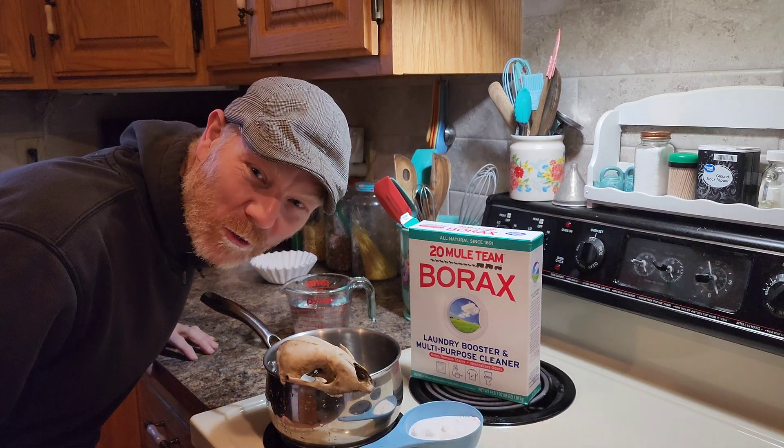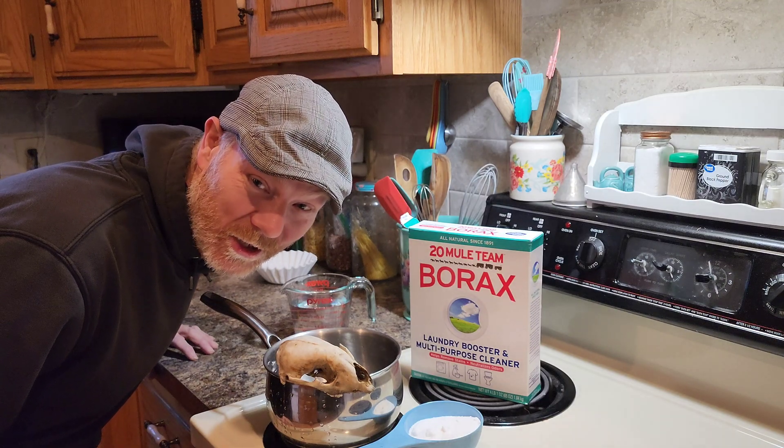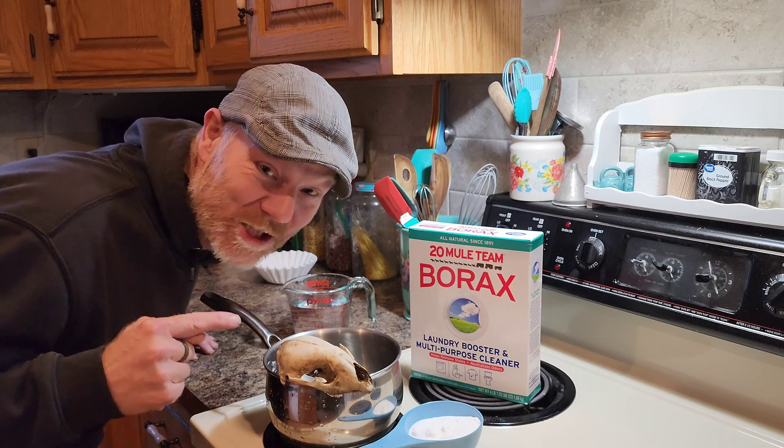Do you guys want to grow your own crystals? I do, and I bet you do too. I'm gonna show you how. Let's do it.